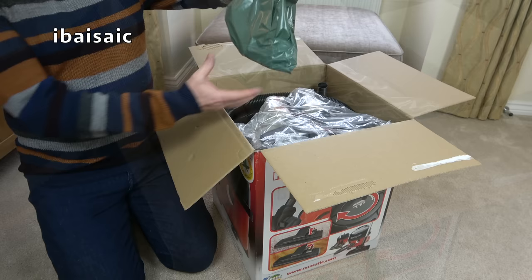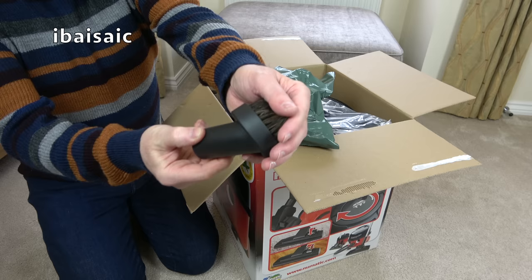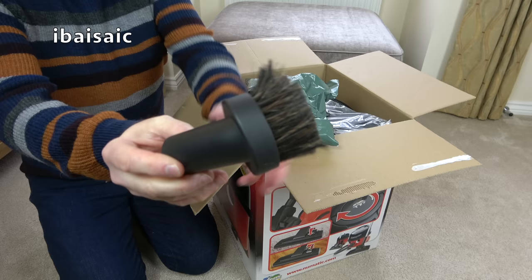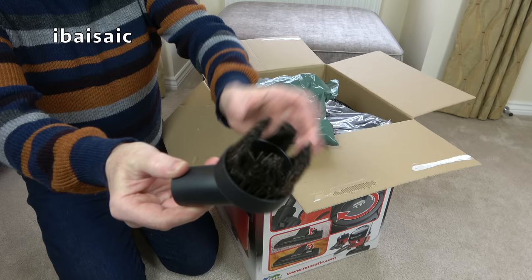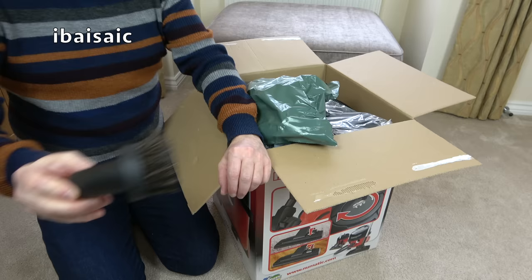Next out of the box, this will be the small cleaning tools, pretty standard to most of the pneumatic range. Oh dear, we have a dusting brush that's having a bad hair day. That's a shame. I've never seen one as bad as that. I think I'll soak that in some very hot water — that should go back to normal. That's the worst I've ever seen. That's terrible.